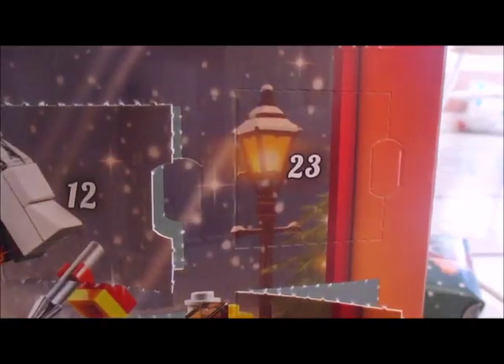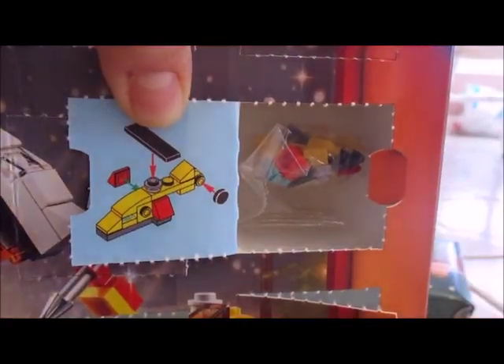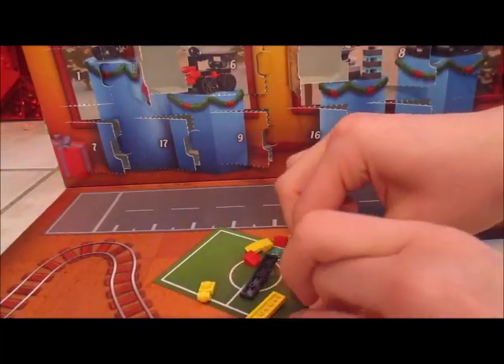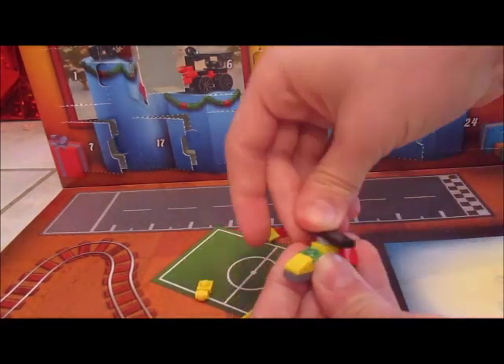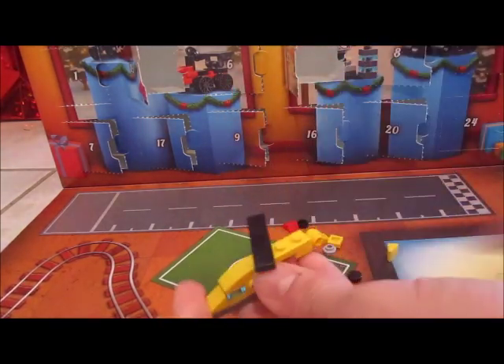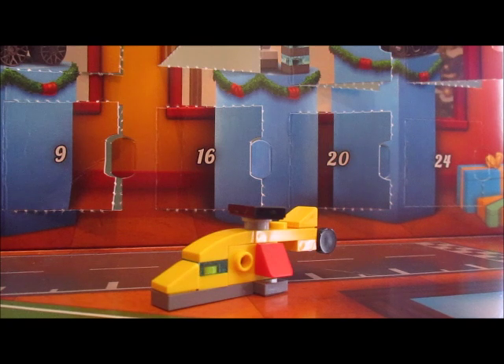That'd be Christmas Adam. And we got a helicopter. So here's the build — there's obviously a better build recreating set from earlier this year, and this is obviously a micro-scale version of one of the Legacy Helicopters from earlier this year.